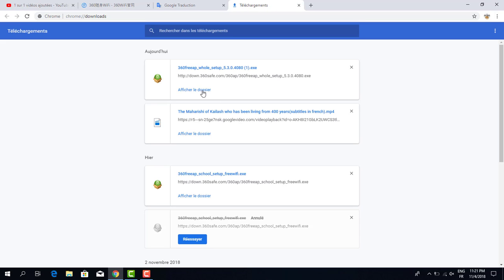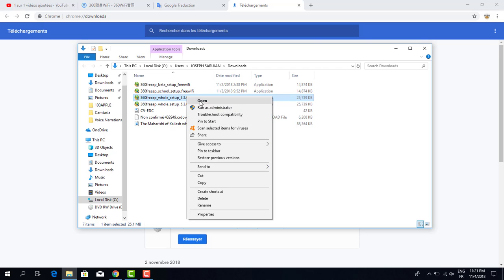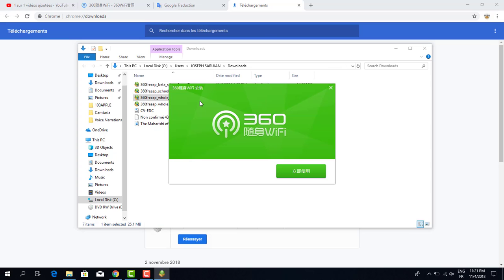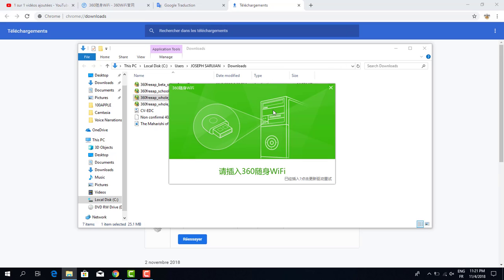I click the download button — amazing. I already have the setup file. You click here, then click Open. When you click Open, you see the 360 WiFi installer in Chinese language. I don't understand it, but you click through.